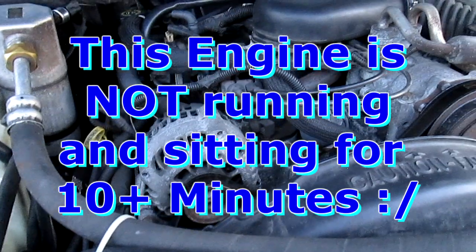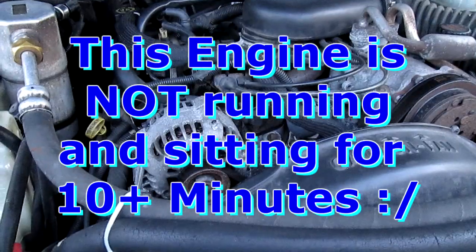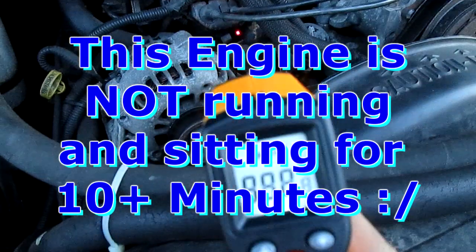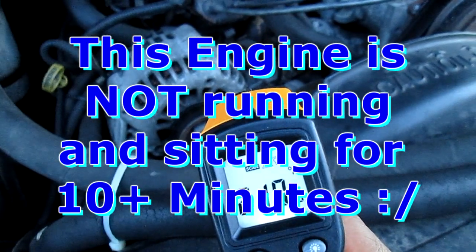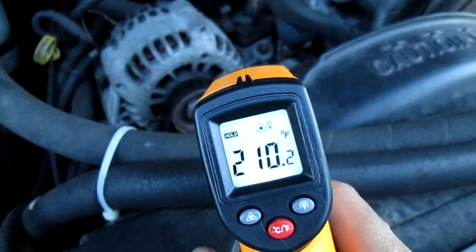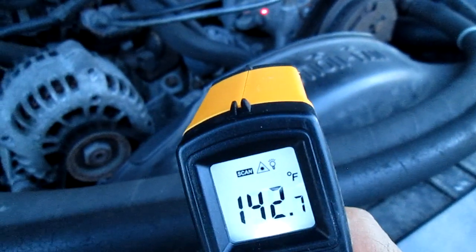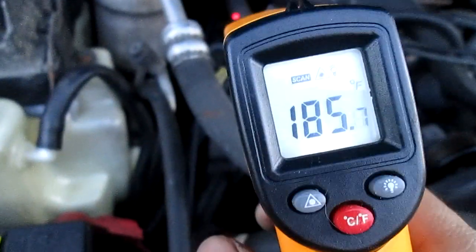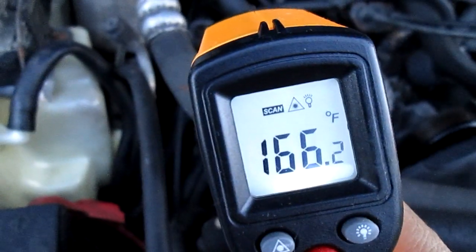Okay, this is the engine measuring temperature. Right now, right there, 210 degrees. This has been sitting for 10 minutes already after an hour ride. The AC is right there at 142. The alternator is 176. The line is 180. That's the heater core.